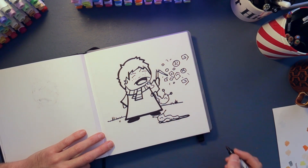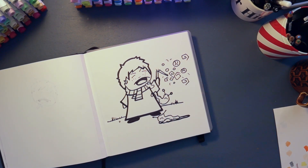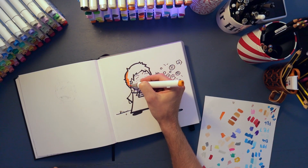And there it is! I'm gonna do the colouring but I'm gonna speed it up. Don't forget to like and subscribe, hit the bell for notifications, and let me know in the comments who you want to see next.